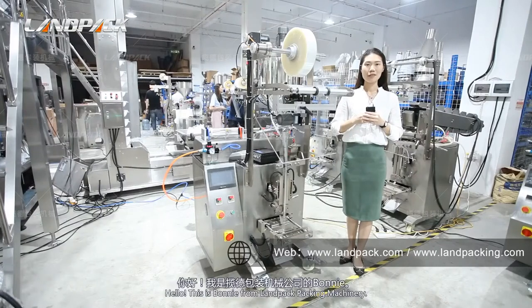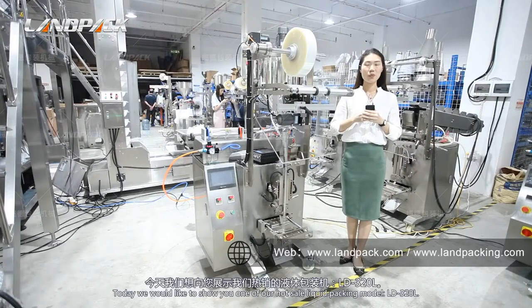Hello, this is Bonnie from Lampat Machinery. Today we would like to show you one of our hot cell liquid packing models, the LD320L.